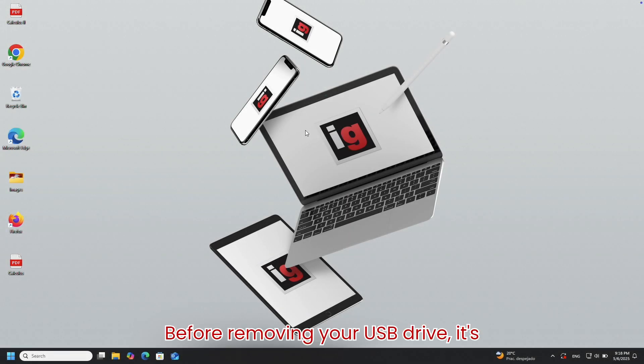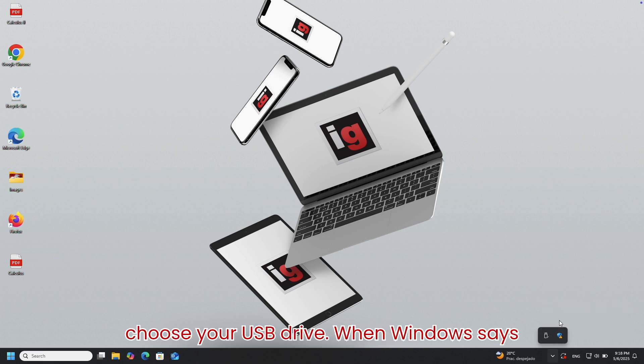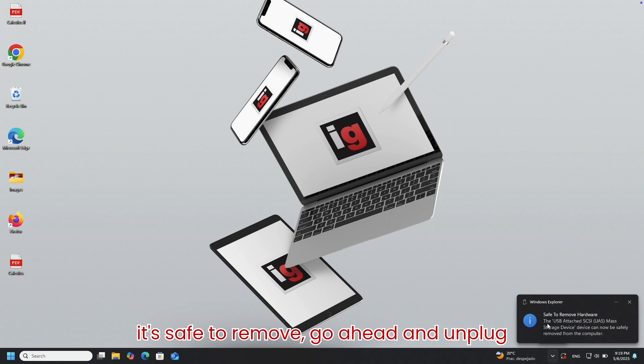Before removing your USB drive, it's important to eject it safely. On the bottom right corner of your screen, look for the USB icon. If you don't see it right away, click the little arrow to expand the hidden icons. Then click on Safely Remove Hardware and choose your USB drive. When Windows says it's safe to remove, go ahead and unplug it.